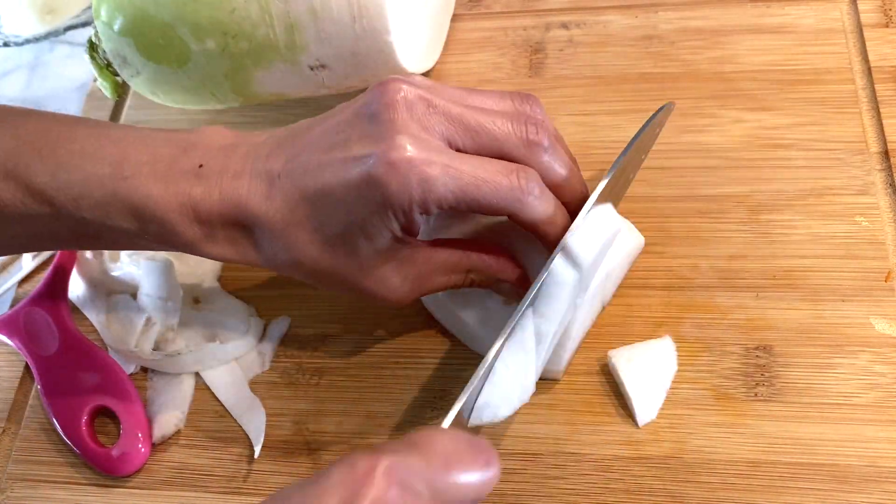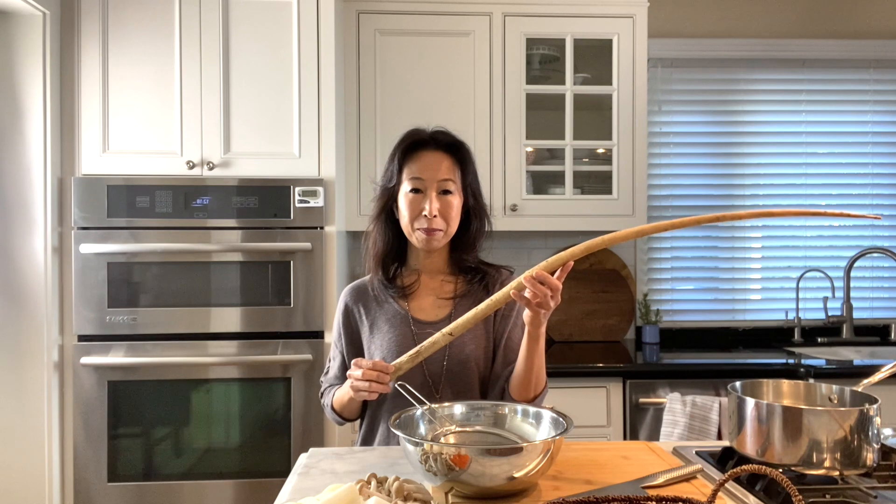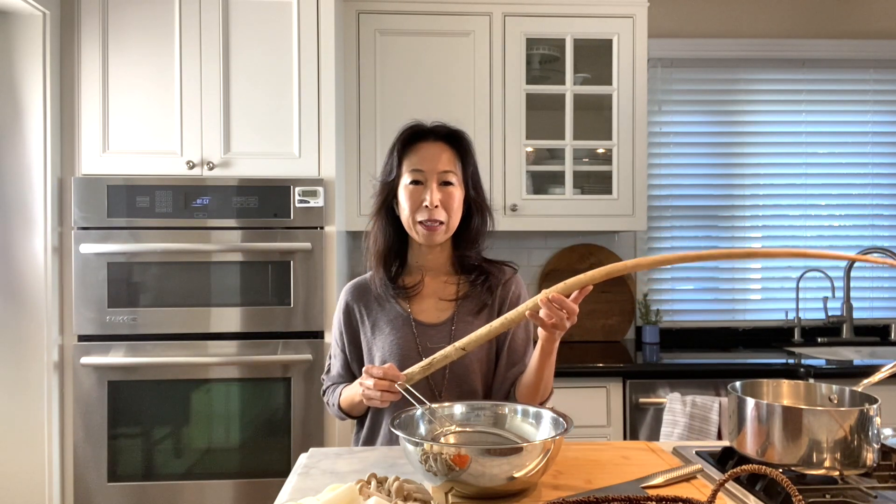You also want to cut shiitake mushroom and onion into one-bite size. This is called gobo, burdock, and it's not easy to find here in the US, but if you happen to find it please give it a try. It's got a really earthy taste and I think it adds good flavor to the soup.